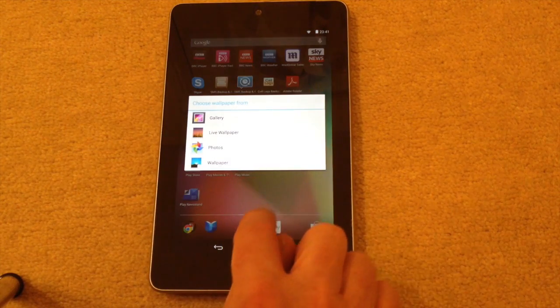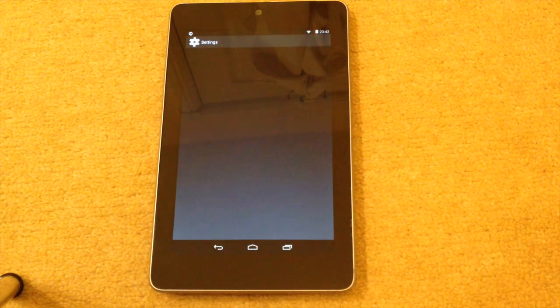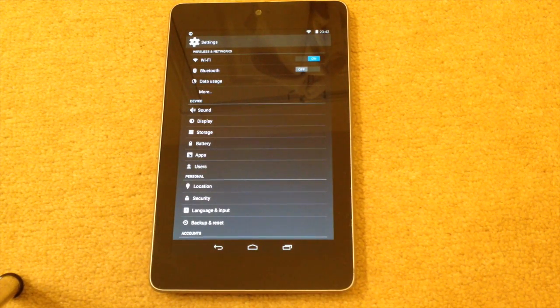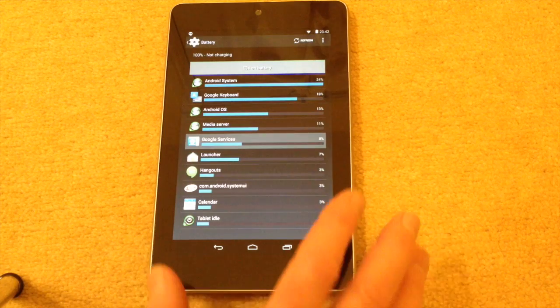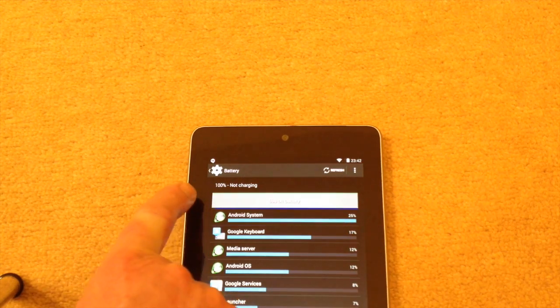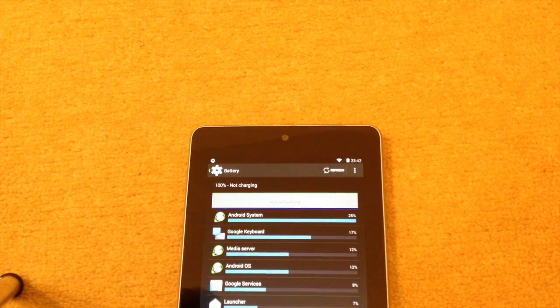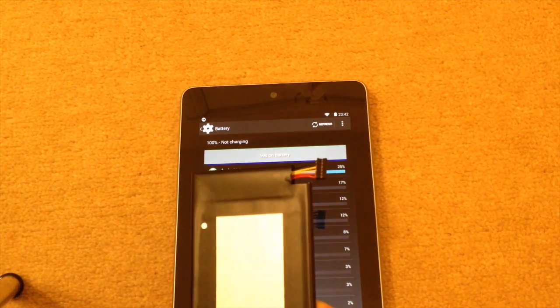If I go to Settings and then go to Battery, you can see the battery is showing 100 percent — it's showing full charge. I just put it in the charger and it seems to be charging fine. So in fact, with a little gentle persuasion, I've managed to replace the short-lead Nexus 7 battery with the long lead version, with a quick 360-degree turn.